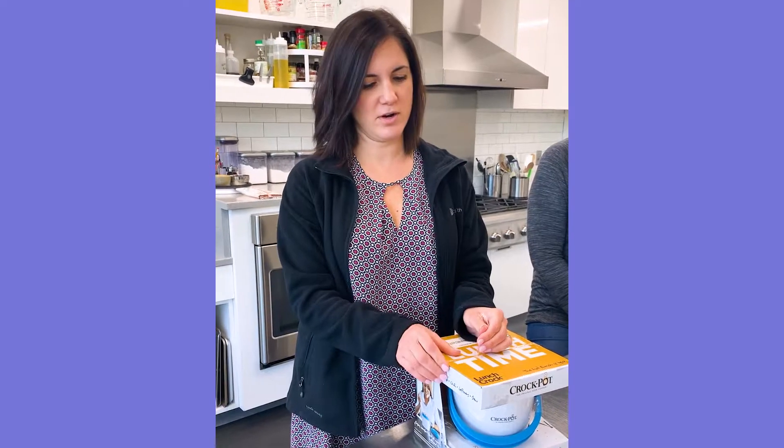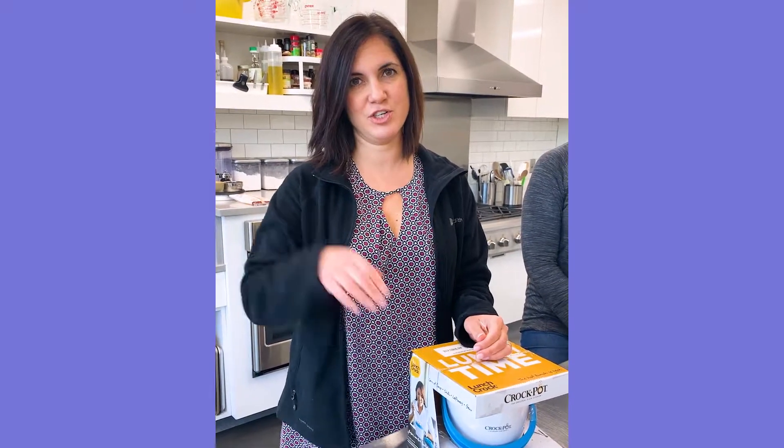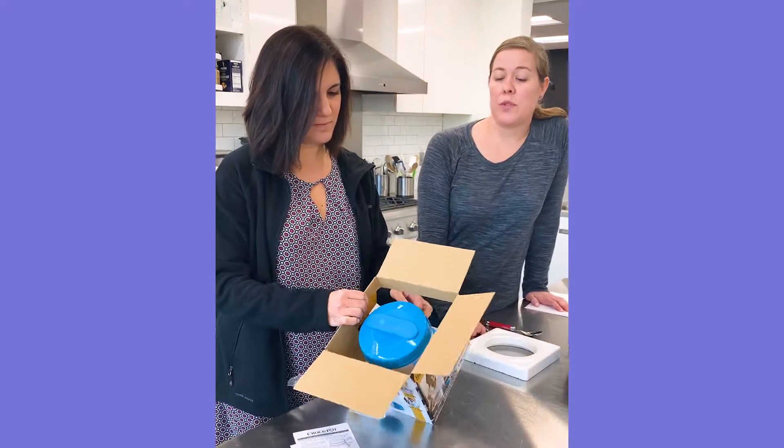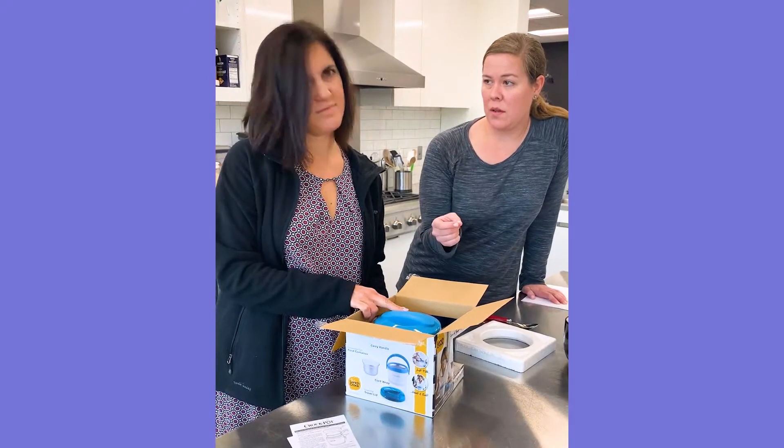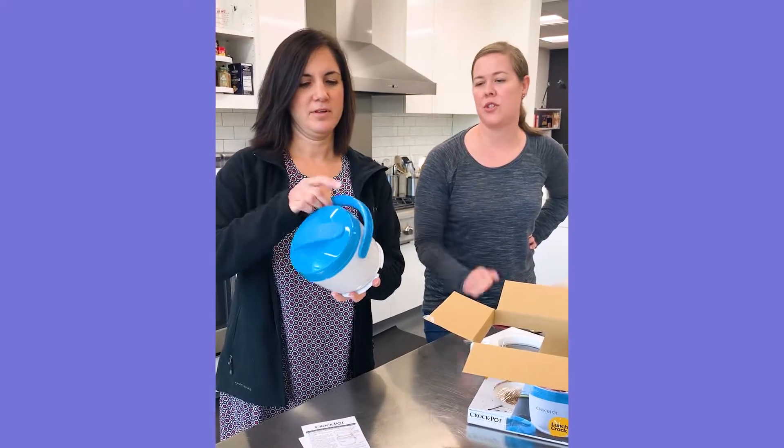But first glance, this could be like a perfect gift for a teacher. She can just plug it in by her desk, or for somebody that works in an office all day. So if it warms your food, that means you can put it in there cold. Yeah, that's the point of it — you can just go straight from the fridge.